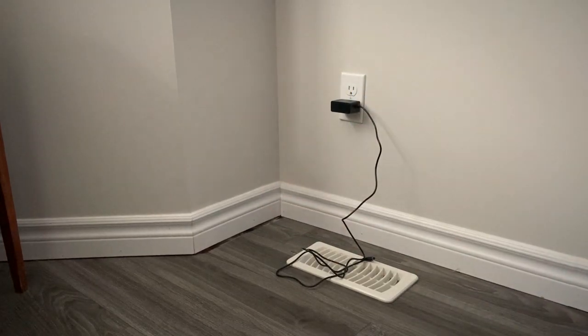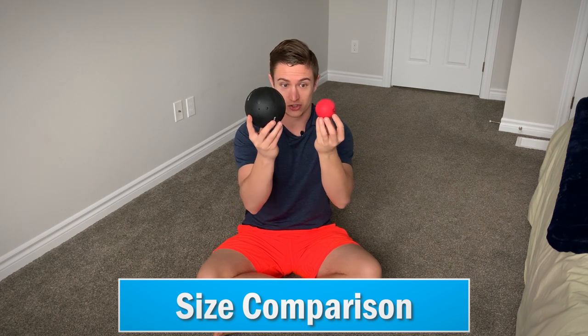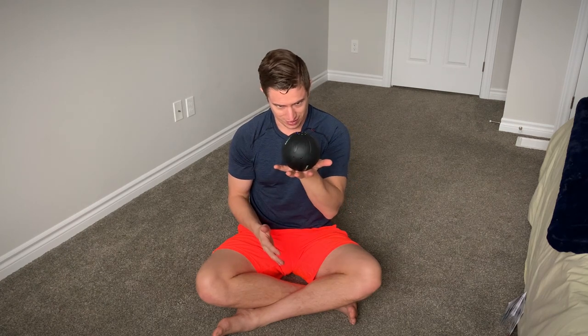Now that the ball is fully charged, let's see it in action. Before I turn this on, I wanted to show you the relative size difference between the two balls. As you can see, I can almost fit my entire hand around the lacrosse ball, whereas with the Rub Ball, I can barely get halfway around. I've used the lacrosse ball several times before to relieve tension in various areas of the body. To turn the Rub Ball on, you push and hold it, it lights up, and then when you push it once it vibrates. And when you turn it up to a higher setting, it kind of moves in your hand.